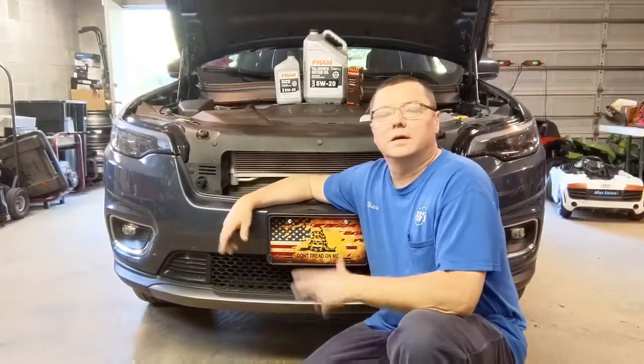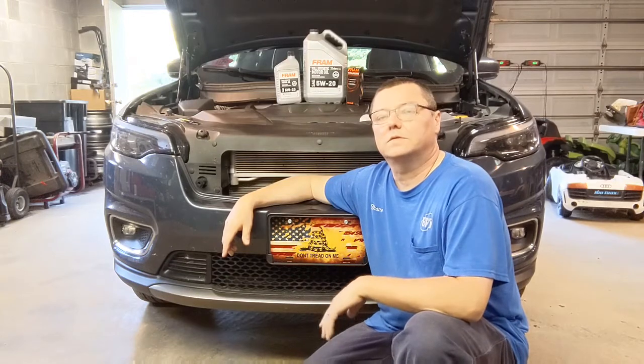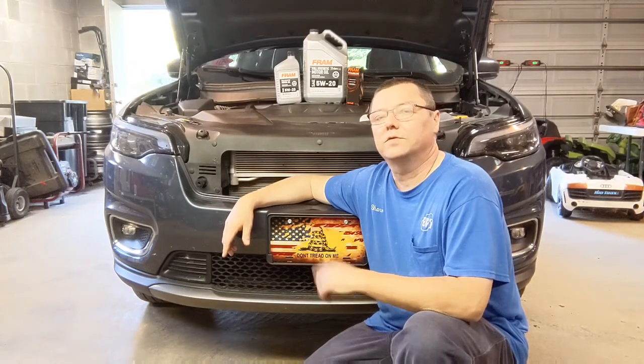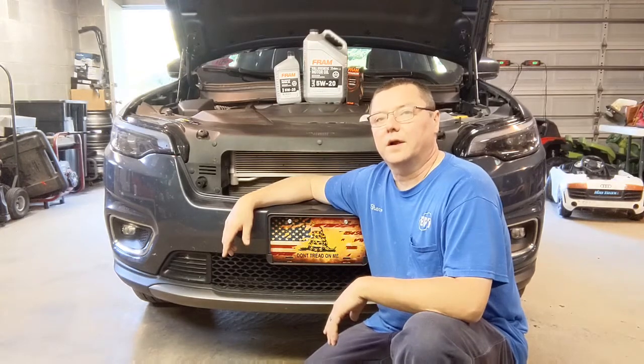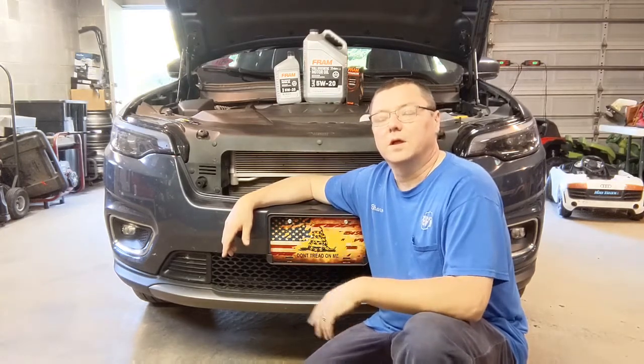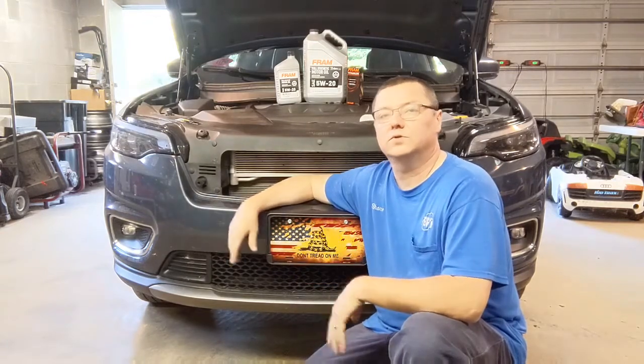Hey guys, how you doing today? Shane here at Tuggs Garage. Today we'll replace the oil in my 2020 Jeep Cherokee 3.2 liter V6. Today I'm gonna try out this new Fram oil filter. It's the first time I ever changed oil in this. I just thought I'd bring you along. Enjoy the show.